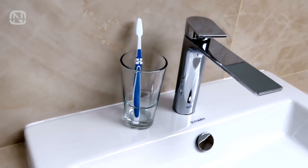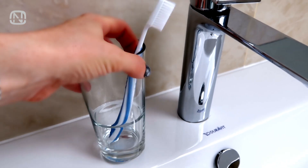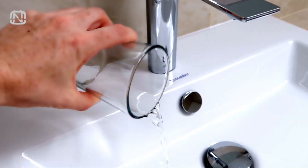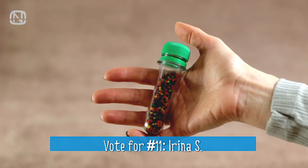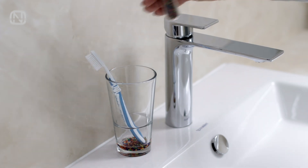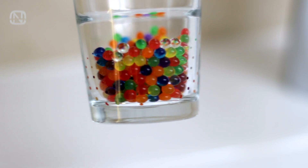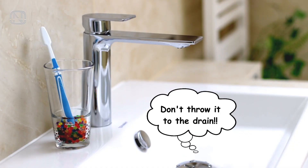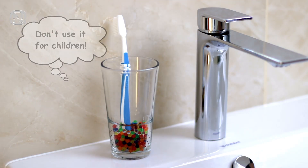The next hack is for the bathroom. If water from your toothbrush keeps the holder cup always moist, it may ruin the bottom of the toothbrush and cause bad odor. There's an unusual solution: throw a bunch of hydrogel beads in the cup. They absorb water really well and look really cute — you can even choose any color to match your interior. They do need to be changed from time to time, but the idea is definitely useful and unusual.